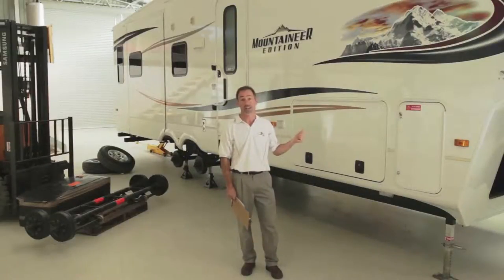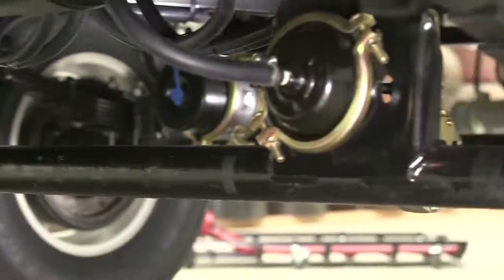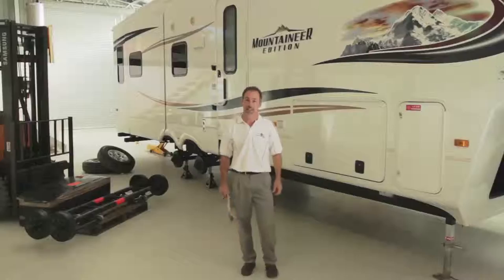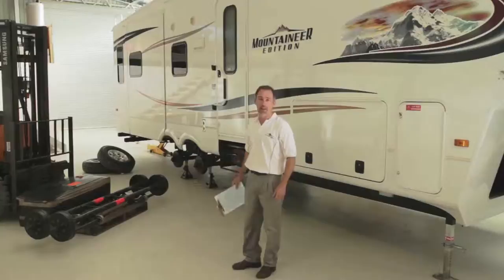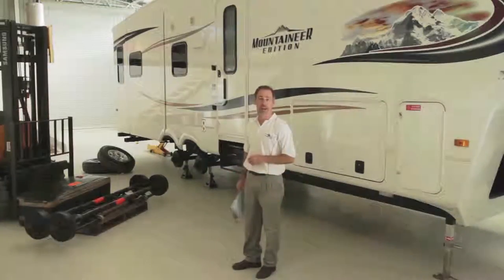This 36 foot Mountaineer by Keystone in the USA has a loaded ATM of 6.4 tonne. I size underneath it and it needs a 5.5 tonne air brake system similar to the one I've got here on the pallet. We'll have a look underneath and I'll show you how we fit it up.